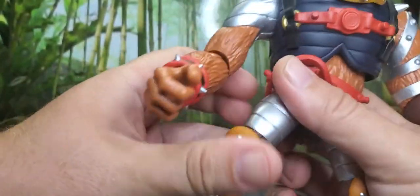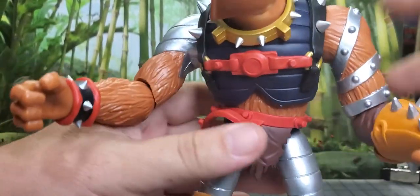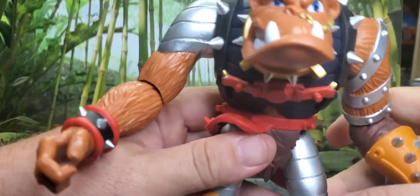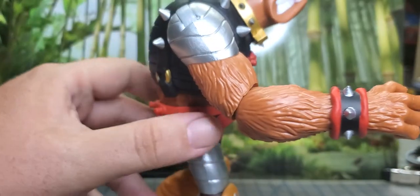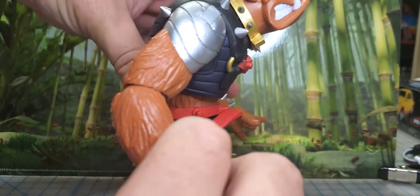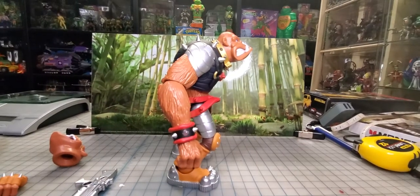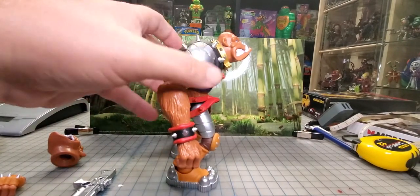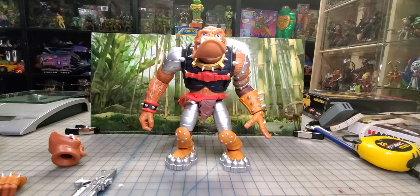So if we get him to stand up, you still have to hunker him over a bit. If you have him standing up he'll stand up about that tall. That's about as tall as he's going to stand — let's grab some of the other figures.